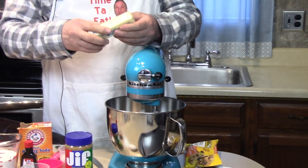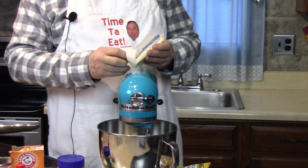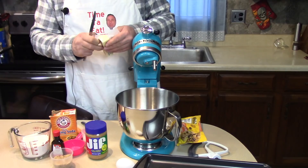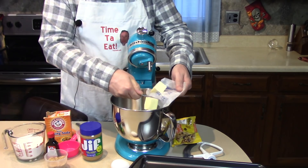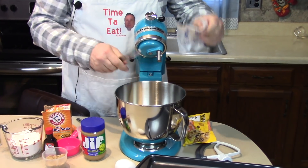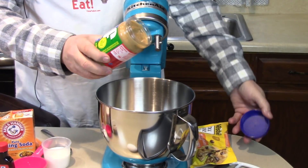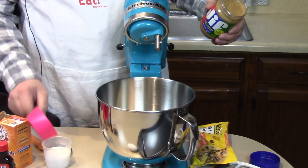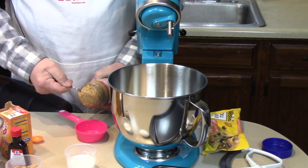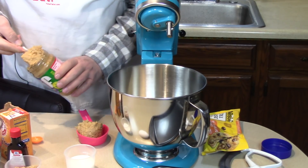First I'm going to add a stick of butter, which is actually half a cup, cut into three pieces. One half cup of peanut butter, whatever kind you like. This is chunky extra chunky Jif. Half a cup of that.